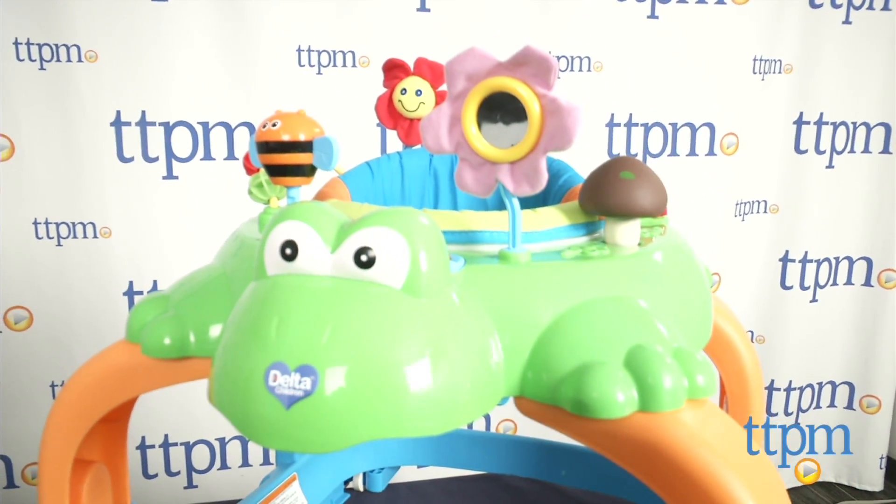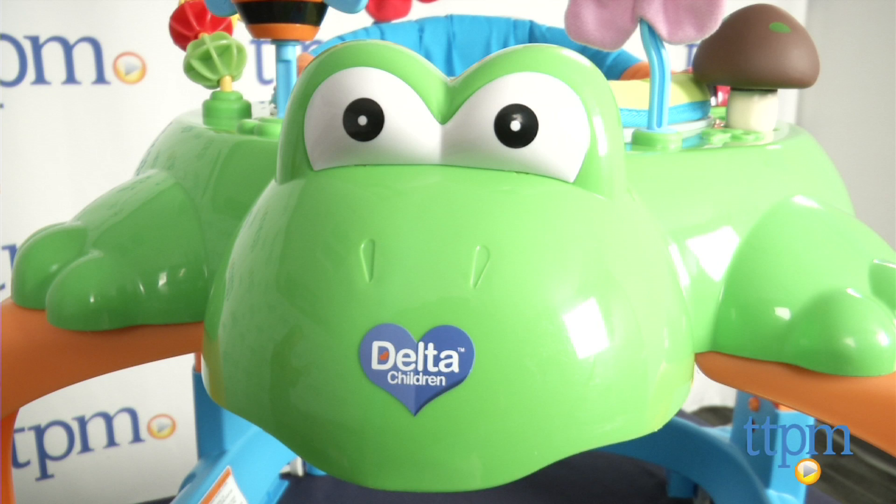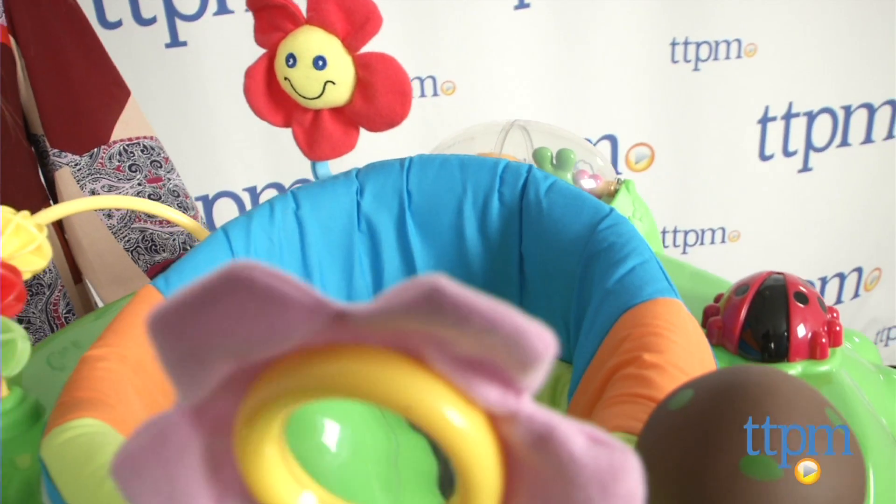It requires some assembly as well as two AAA batteries which are not included. It only took us about 20 minutes to put together, though we found the instructions a bit confusing at times.